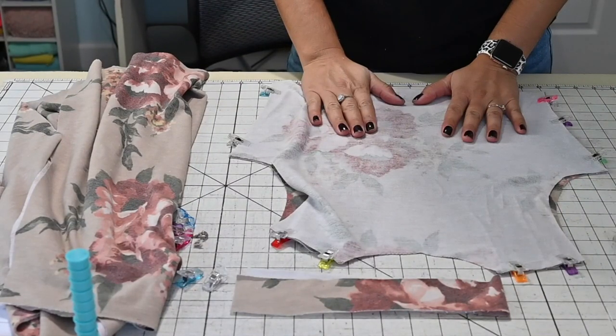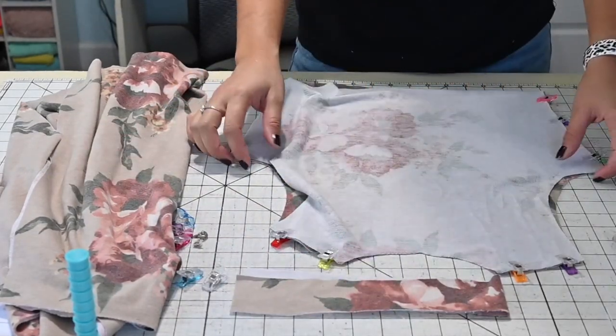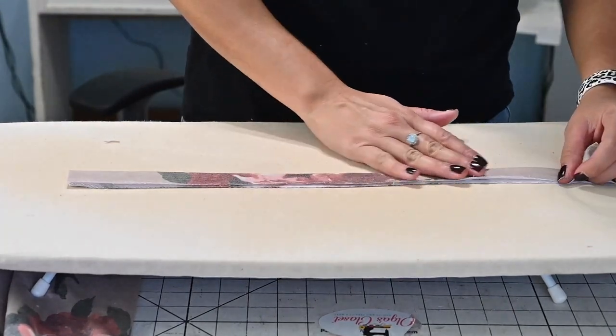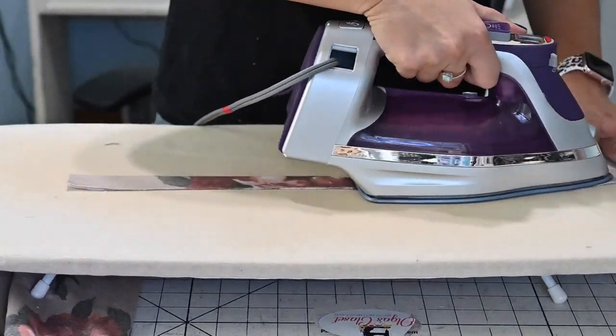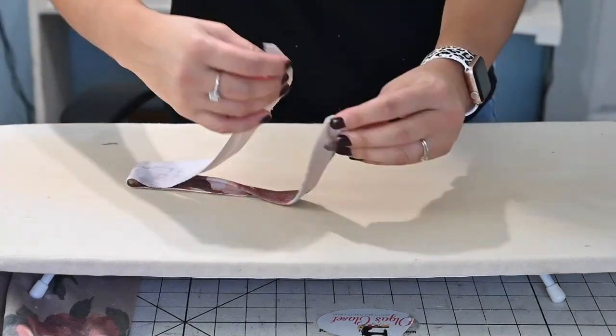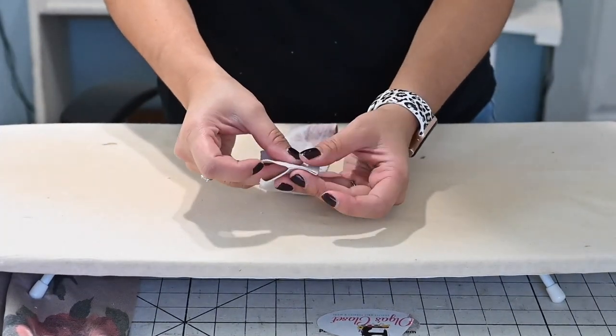While we're at it, we're also going to prep the skirt pockets and the neck band. I'll grab my neck band and I'm going to fold it wrong sides together and give it a memory crease. That way, when I go to attach it onto my dress, it's easier to fold once it's sewn together. Once I've got that memory crease, I'm going to open it up and place it right sides together at the short raw edge and sew it together.